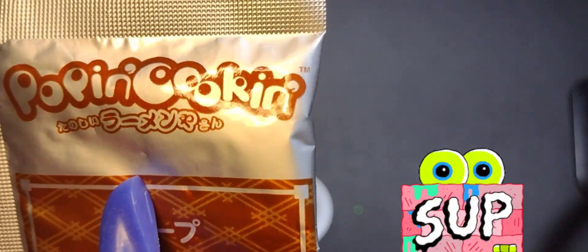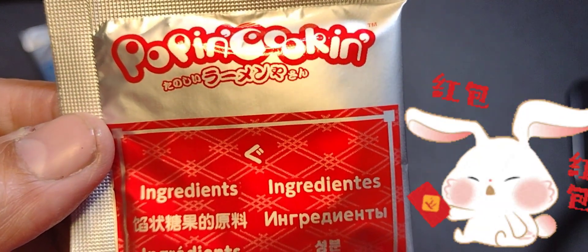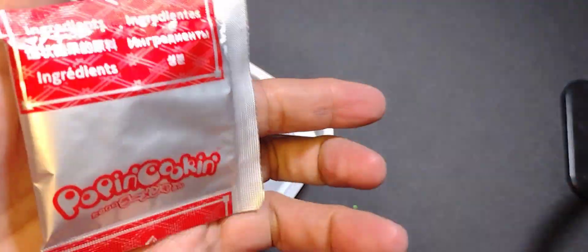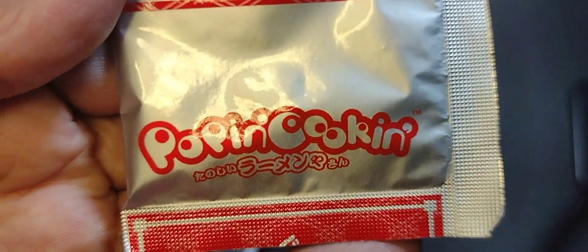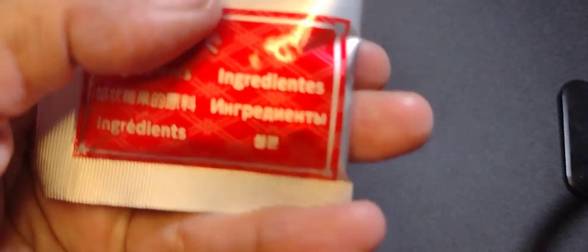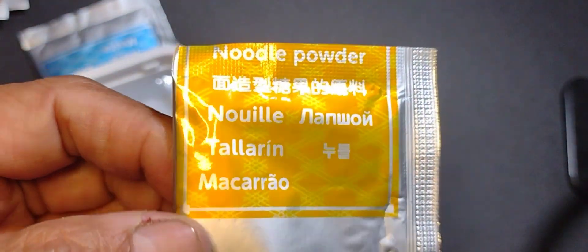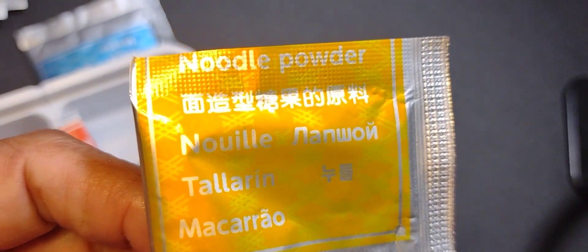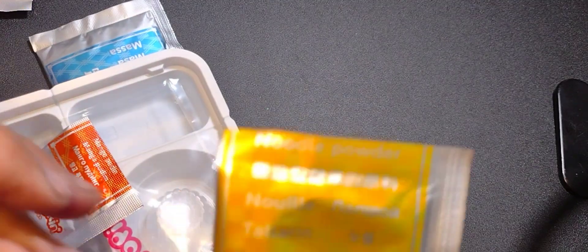So ramen — ramen store. It comes with a variety of little packets. This one is a red packet. We saw in the box it said it had red and yellow and different colors. Here's the Popin Cookin red packet — it doesn't say what it's for. But in the yellow packet, if you look at it, it says there it's the noodle powder — this is the packet you use, mix it with water and make noodles out of that. The red one doesn't say what it's for, but we'll find out.